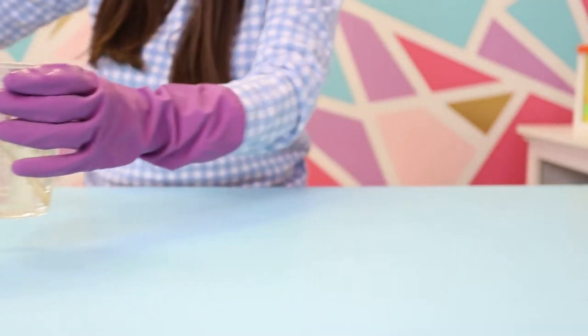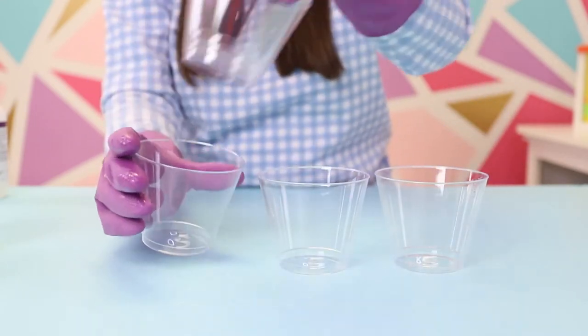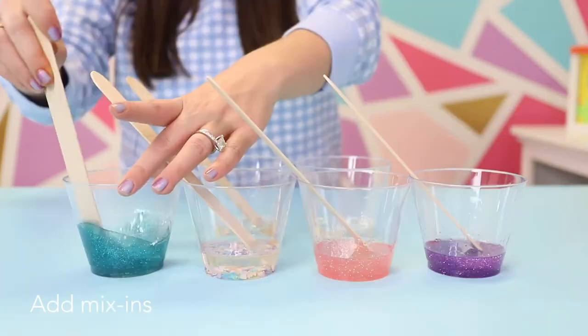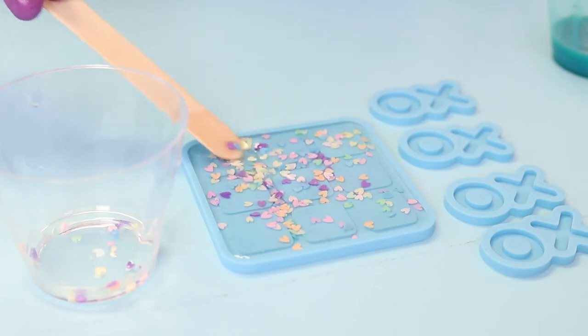Now that our epoxy is mixed, we're going to set out smaller cups and separate our mix into them so we can add in our color, glitter, and mix-ins. Now that our mix-ins are ready, we are pouring them into the silicone molds.